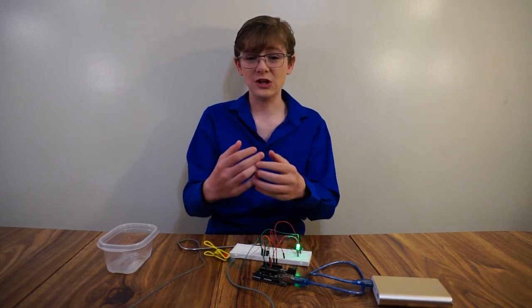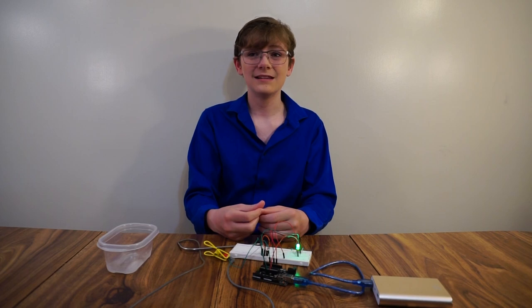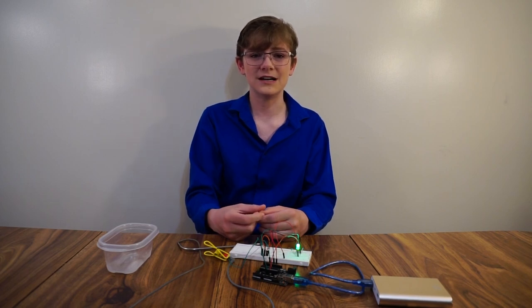I've got a plan, some torn up kids' toys, and a lot of time on my hands. Let's see how much engineering we can get done.